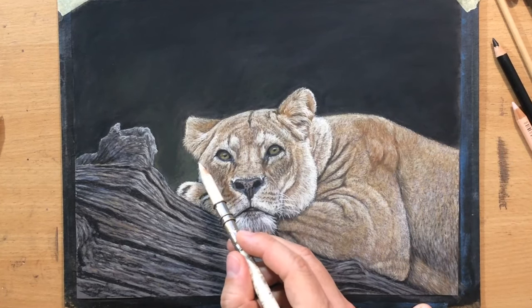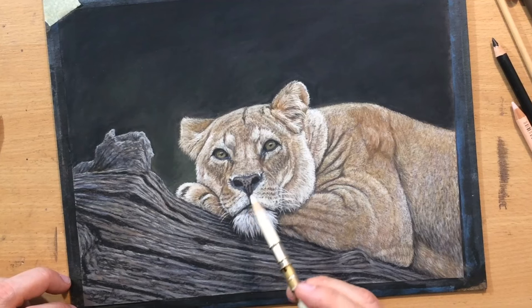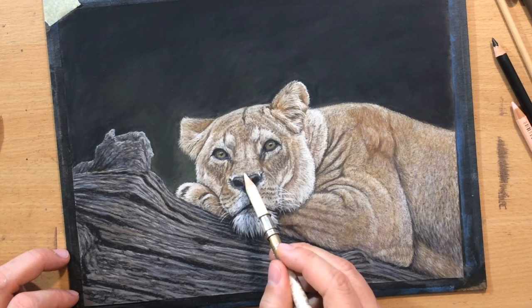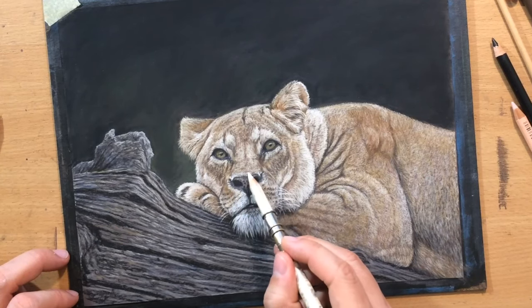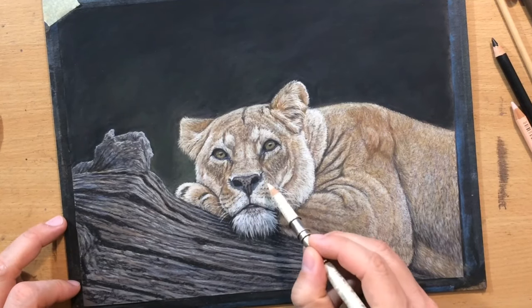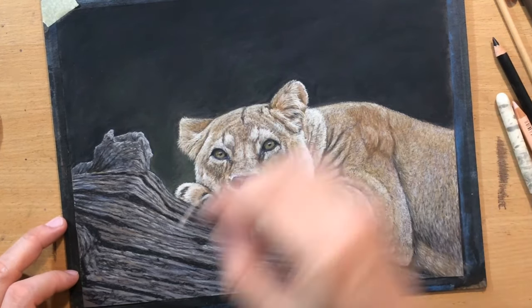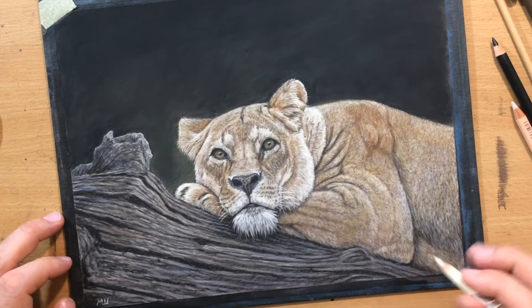Now I'm just back to refining some of the lighter details on both the head and the body, because I felt like maybe I needed to increase the range of value by making some parts even lighter. So these are just the finishing touches where I kind of zoom out of the reference photo — I usually have my reference photo on an iPad — and I try to focus on the larger picture.